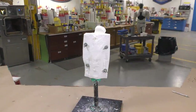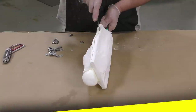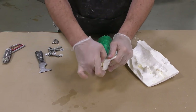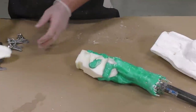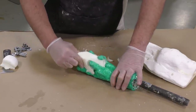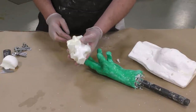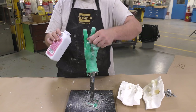Once the foam has expanded, allow it a full cure of two hours before demolding. After the two-hour cure we pop the two halves of the support shell open, pry out the model, and trim away some of the foam collapsible plug. It's important to choose a foam that is firm enough to keep the shape of the original when casting but flexible enough to collapse and squeeze down to be removed from the mold setup.